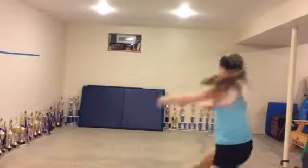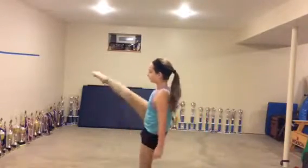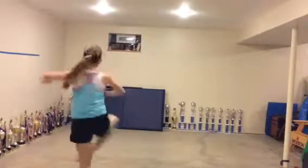Hands up higher. Shoulder high. Legs better spin. Turn your foot out. Grab up high.